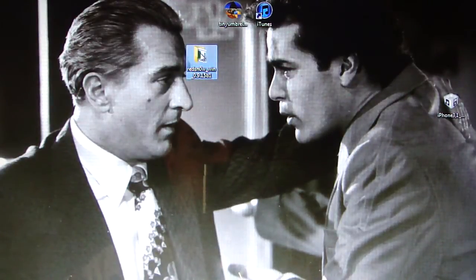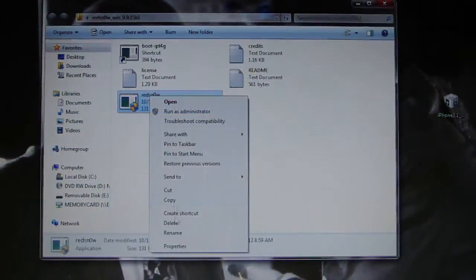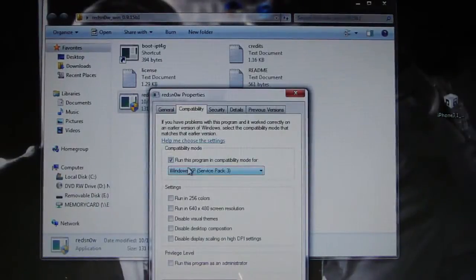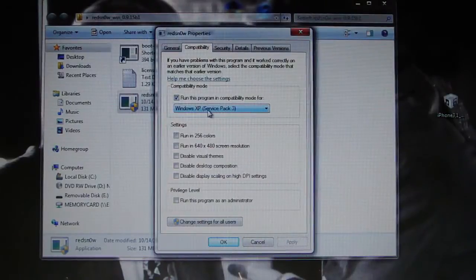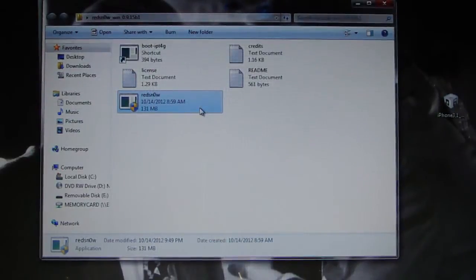Open up RedSn0w. Windows users: right click, go to Properties, go into Compatibility, and run this program compatible for Windows XP Service Pack 3. Hit Apply, then OK, and open up RedSn0w.